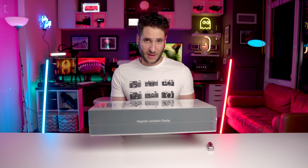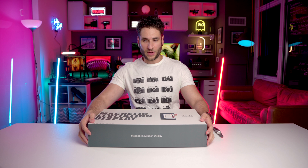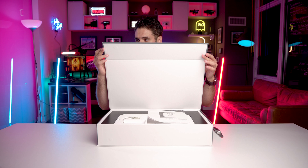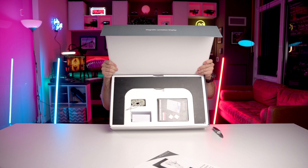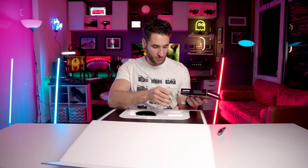360 degree rotating sneaker display — here we come. Bye-bye shrink wrap. Ooh, it even has magnets on the box. Some documentation slides right out. Beautiful. It comes with a scale. From what I understand, the weight of the shoe needs to be within a certain threshold. If your shoe is too light, you can weigh it down — they provide you with weights, here in this snazzy little bag.